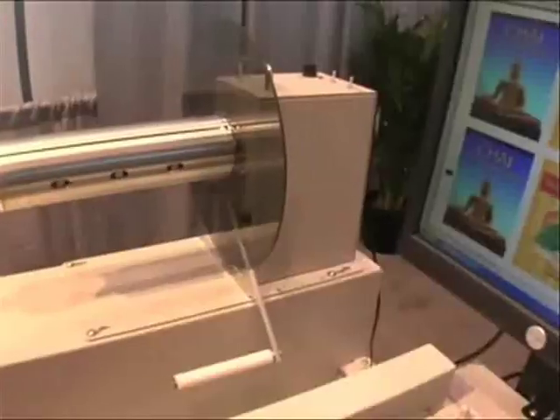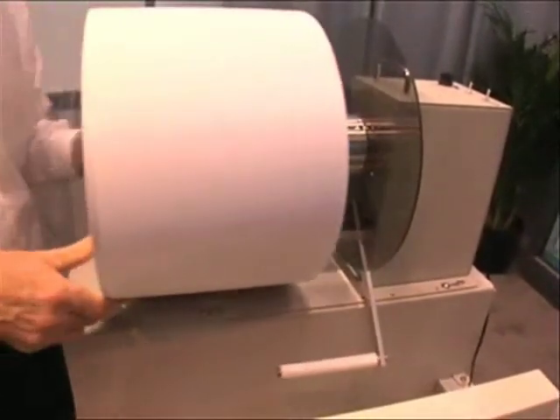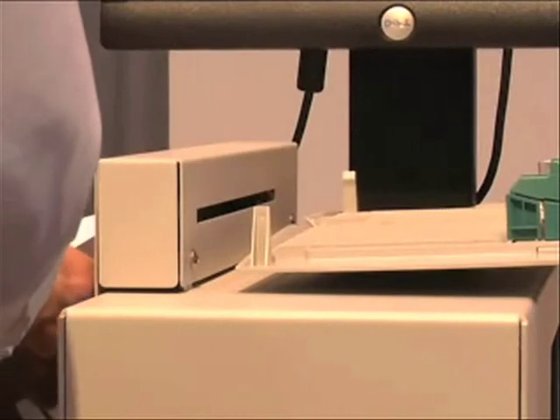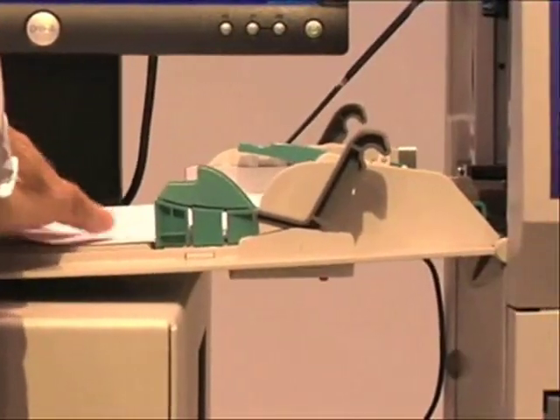First of all, the CX-1200 has the fastest and highest resolution in its class. In fact, with just two CX-1200 presses, you can produce the same amount of output in the same amount of time and at a lower cost than with other digital presses that cost literally hundreds of thousands of dollars.